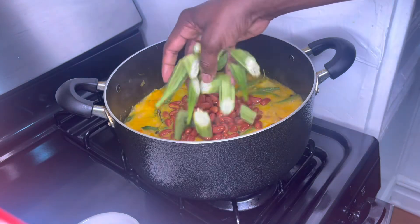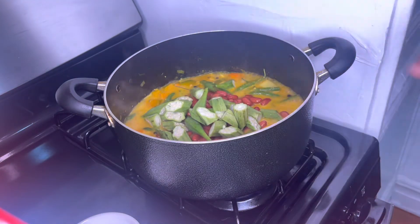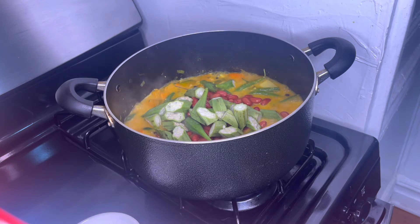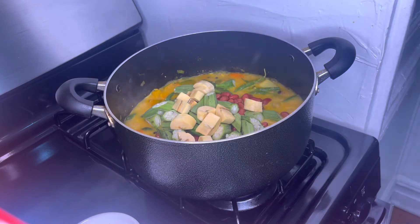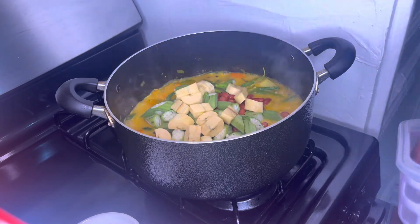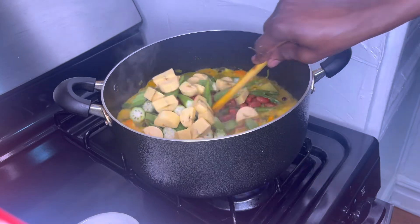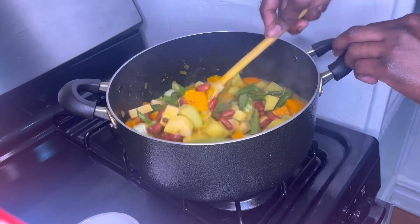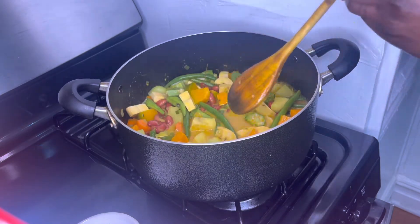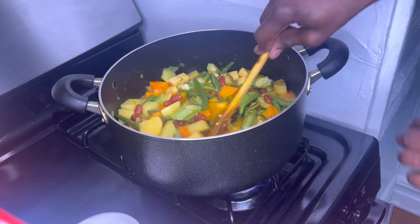Now I'm going to add my okra. And I'm going to add my plantain.